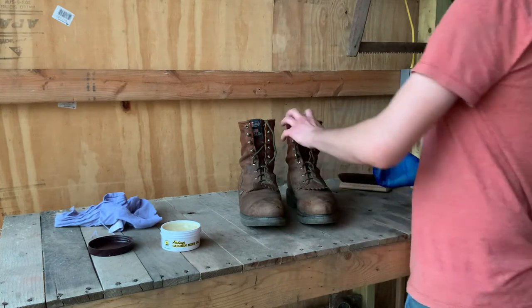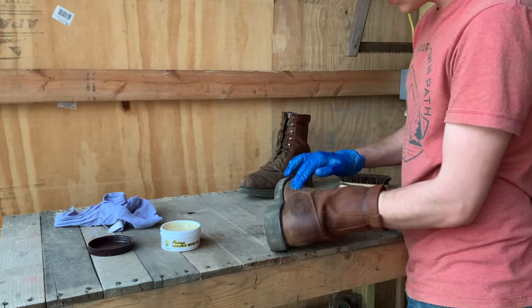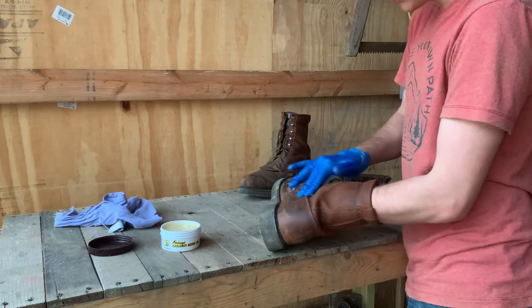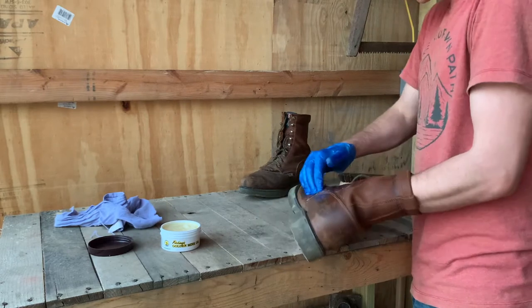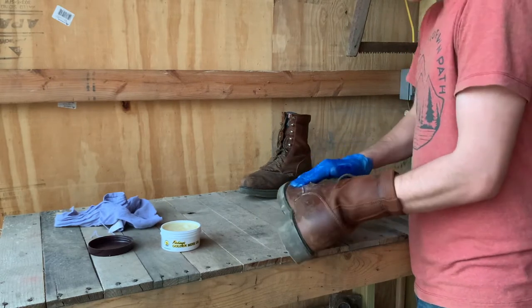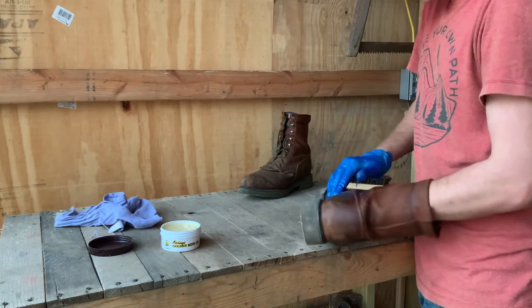It's going to waterproof them and just kind of make that leather last longer. Leather being a natural material — just like a wooden axe handle or hammer handle — it needs to be oiled every so often just to keep it in good shape. We're going to focus on the seams too and get plenty of oil on the seams.